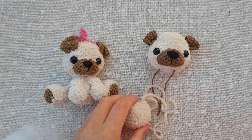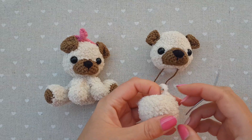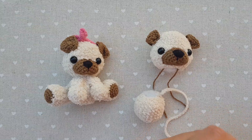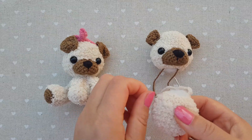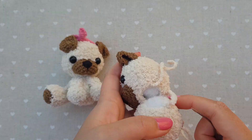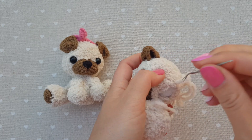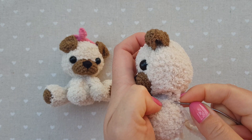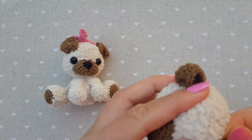Now it's time to stuff our body. As you can see, the body is smaller than the head — that was the idea behind it. We will sew the body to the head and we need to make sure there is enough stuffing in the area of the neck, so we may need to add more in the process. We shouldn't overstuff it. We're going to connect it like a puzzle, repeating one stitch down, one stitch up.